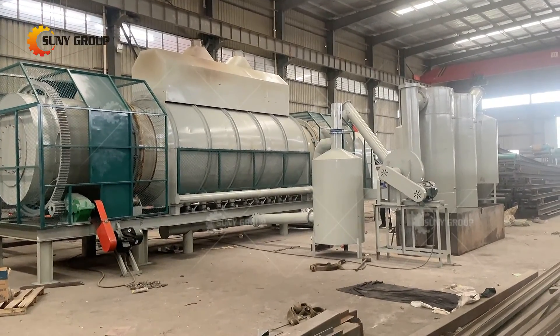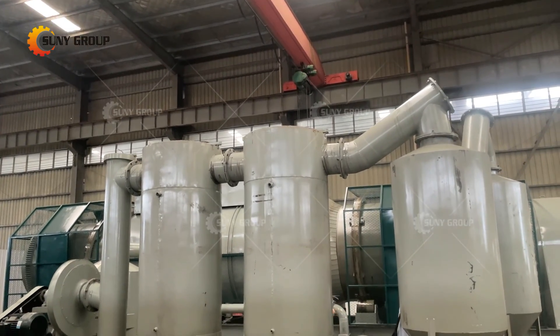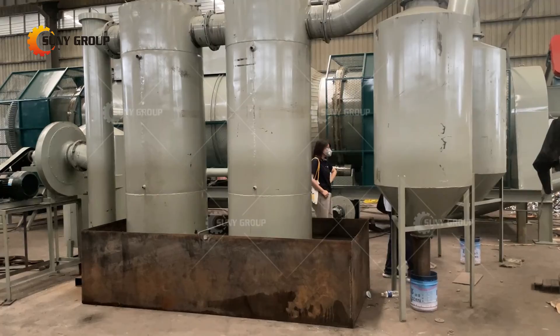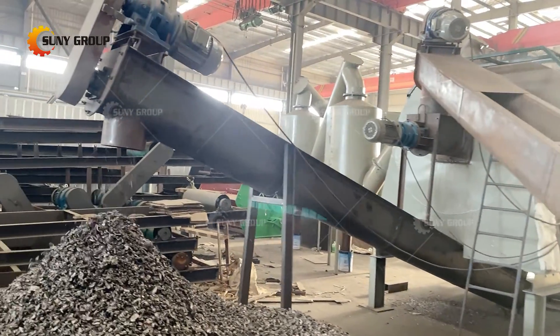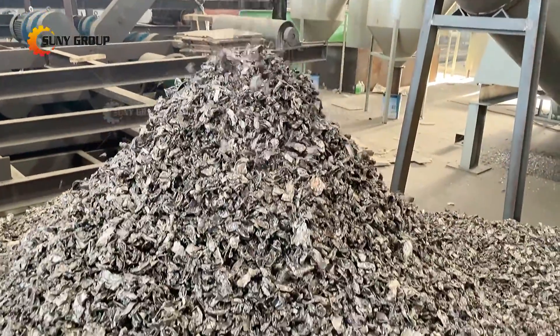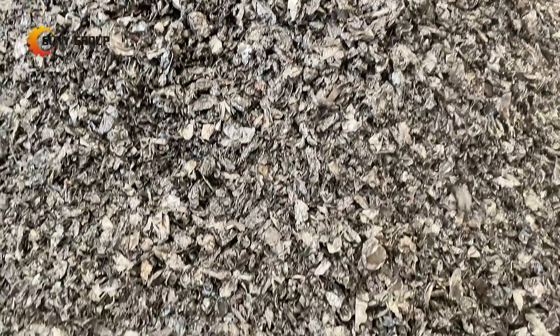Thereby, it is completely decomposed and peeled off from the surface of the metal object, so as to achieve the purpose of effective recovery. The heat sources for the furnace can be clean energy such as natural gas, liquefied gas, and electric heating. The complete line is also equipped with high-efficiency exhaust gas purification equipment, and the terminal exhaust gas meets the national standard for compliant emission.